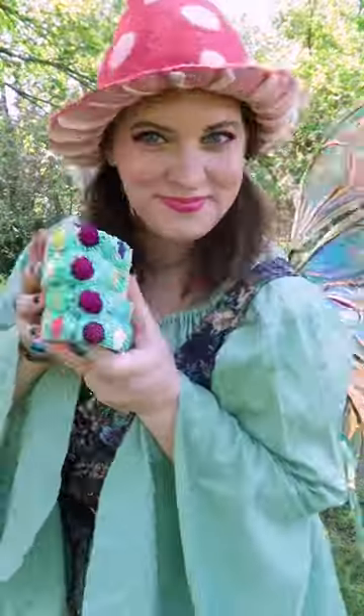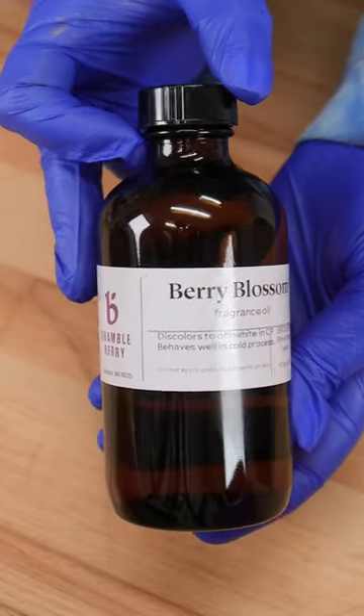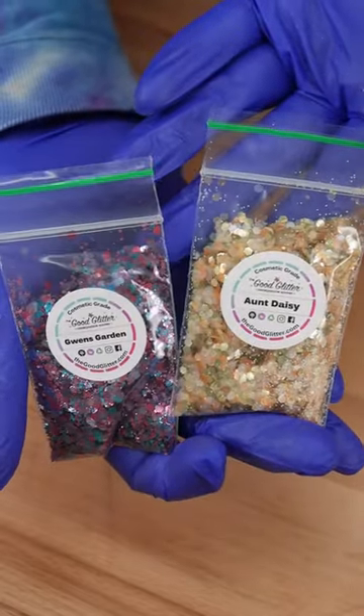Hi there! Today I am making my first Renaissance Faire soap. The fragrance oil we are using today is from Bramble Berry — it is called Berry Blossom. We are using a blend of two eco glitters: Gwen's Garden and Aunt Daisy from The Good Glitter.